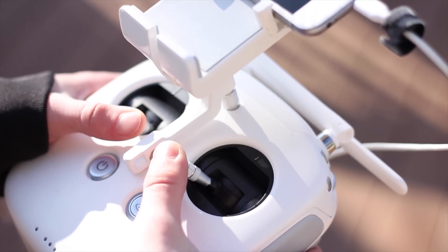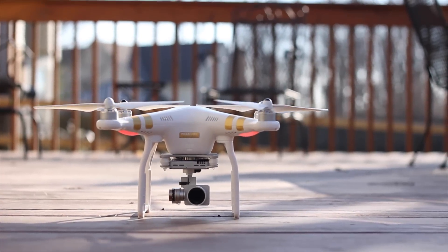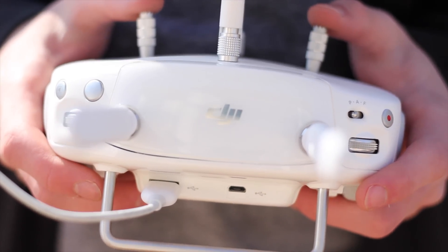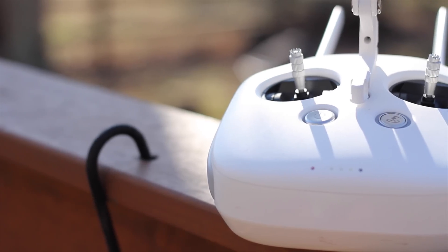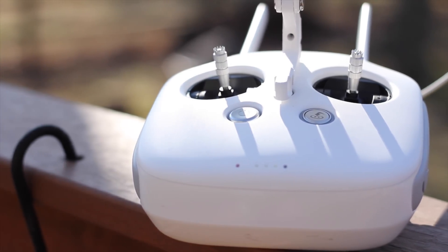Flying really is as simple as moving the joysticks down and in to activate the propellers and then start flying. All navigation is from the controller, which is pretty big in itself, but still fairly comfortable and easy to use. On the front there are two joysticks to control movement, position, direction, and height, and you can customize it to your preference in the app.